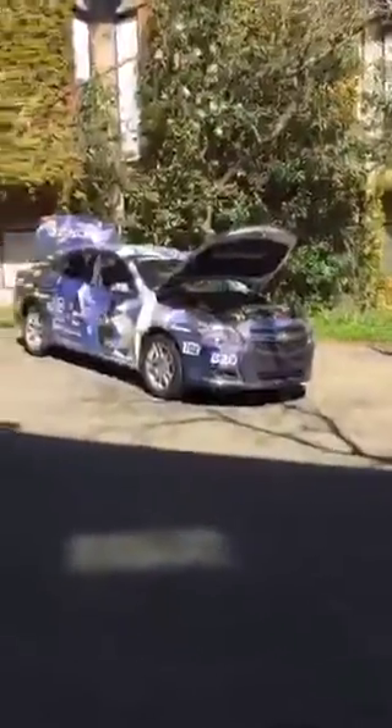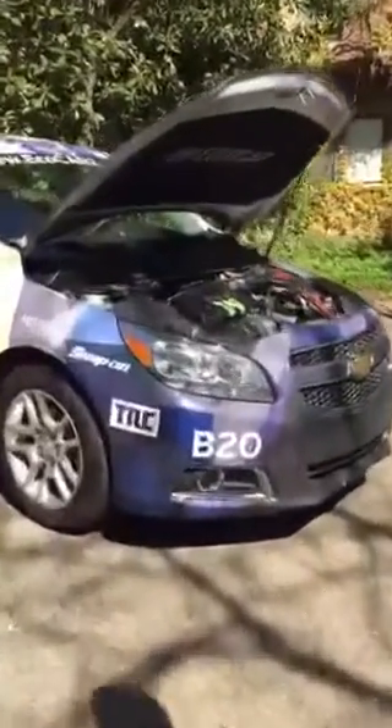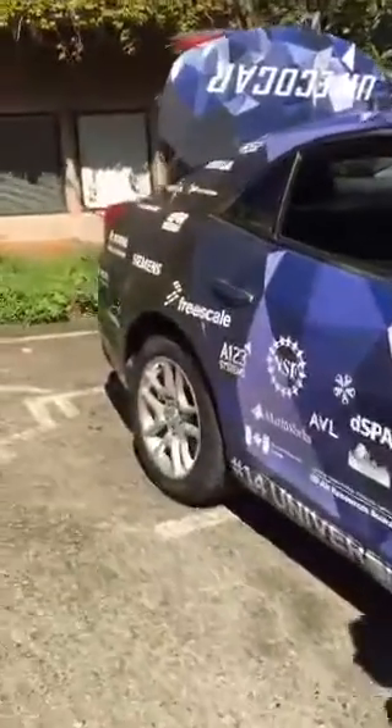This is EcoCAR 3. If you guys want to see what we're capable of, I can take you out to the Malibu, which is from EcoCAR 2. This is a 2014 Chevrolet Malibu — it's a parallel hybrid. In the front we have a 1.7 liter turbo diesel that powers the front axle, and in the rear we have a 19 kilowatt hour battery pack.